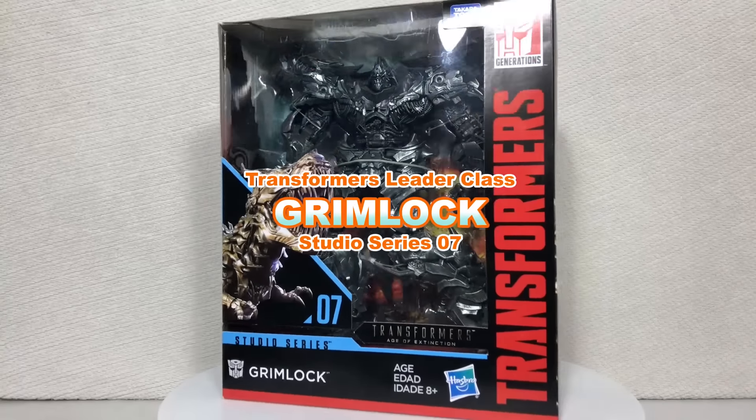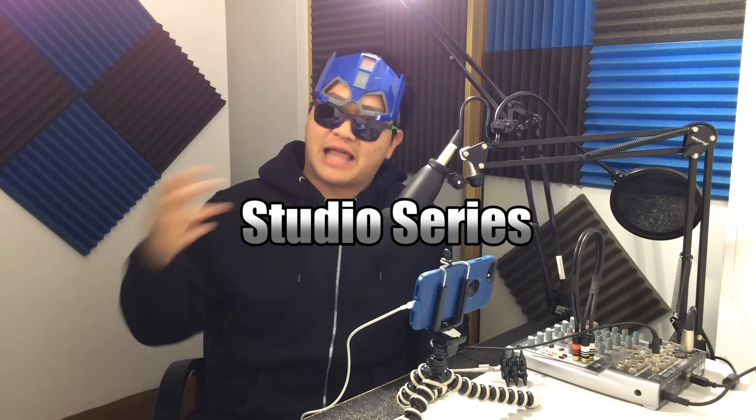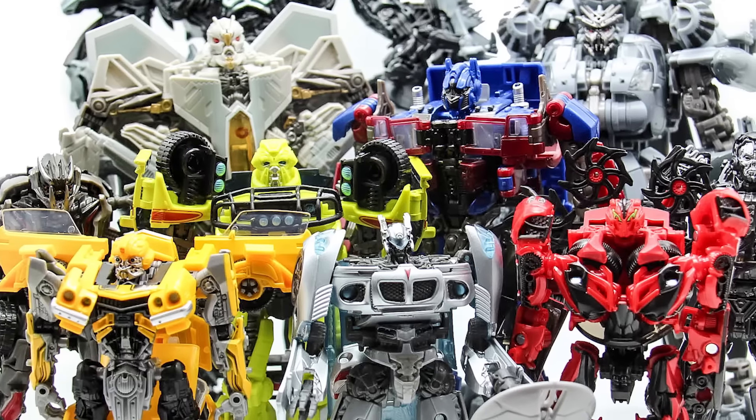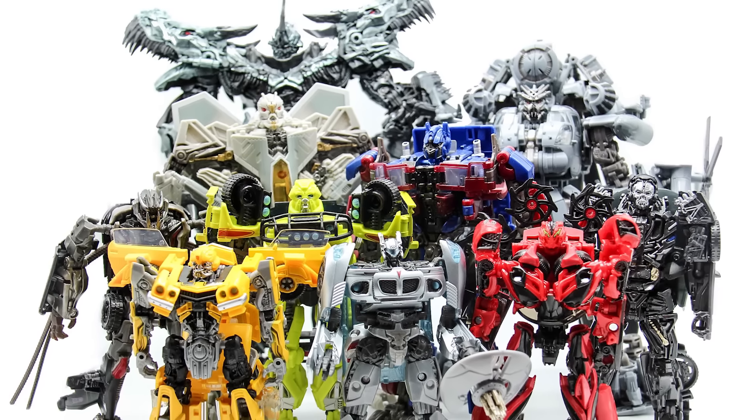My name is Javi and today we're taking a look at the Transformers Studio Series leader class Grimlock. This figure comes from the brand new Transformers Studio Series line — I've actually taken a look at another figure from the line previously, so go check that out. The Studio Series aims to produce figures that are more screen accurate to the Transformers movies than ever before.